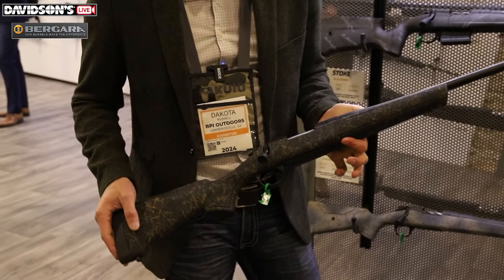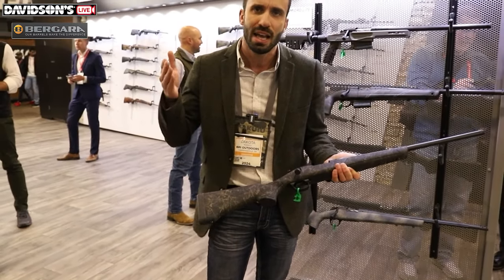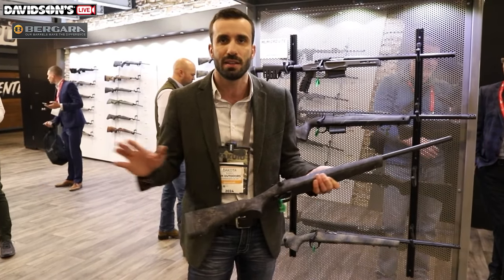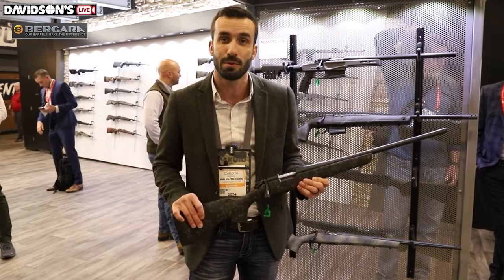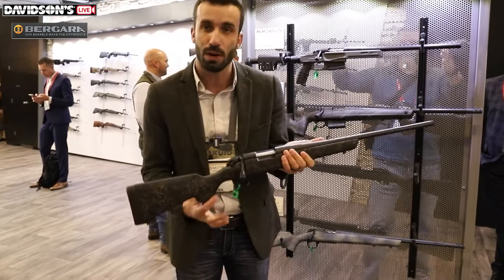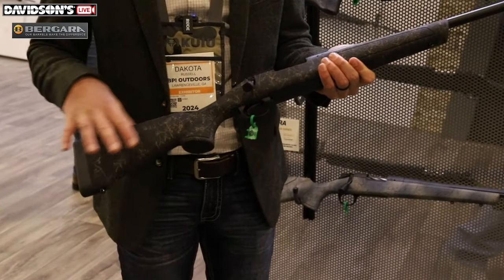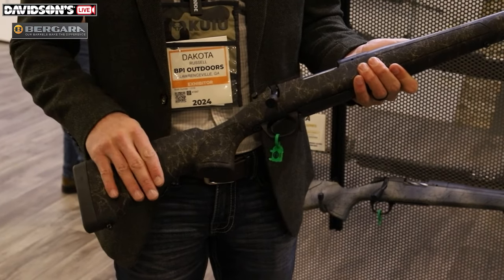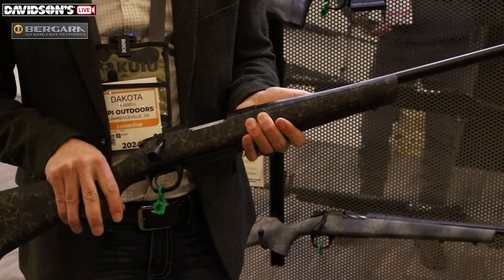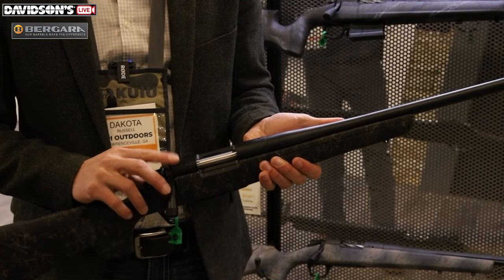We've actually designed this stock from the ground up — it's not that we took a traditional stock and just cut the length of pull down on it. We actually redesigned the rifle completely. The stock is narrowed up a bit on the front, and we narrowed the grip for smaller palms. We did add a little bit more of a vertical grip to it — a semi-vertical grip really adds to that comfort and precision shooting. It's based off of our B14 action, so just like the rest of the B14s, it takes Remington 700 bases with 6-48 screws.